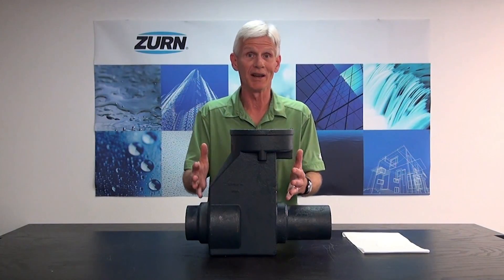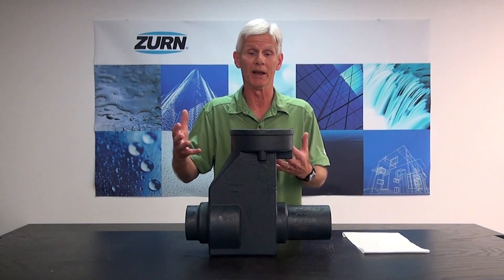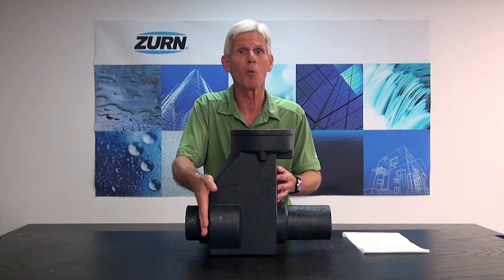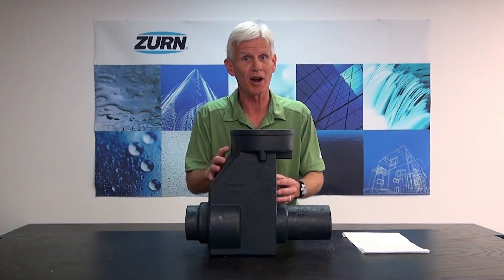So what a backwater valve does, in essence, it's nothing more than a check valve and it prevents that effluent from ever backing up into your building. Now the Z1088 is indeed a backwater valve. It's got a check valve inside — it's nothing more than a swing check.